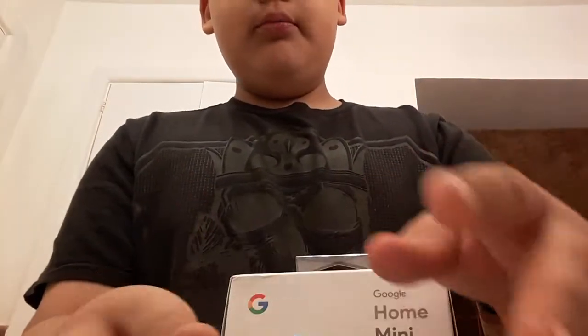So guys, I got the box right here. I bought the Google Home Mini. Here it is right here, the Google Home. Turn off the mic. And it changes colors too, not just white.